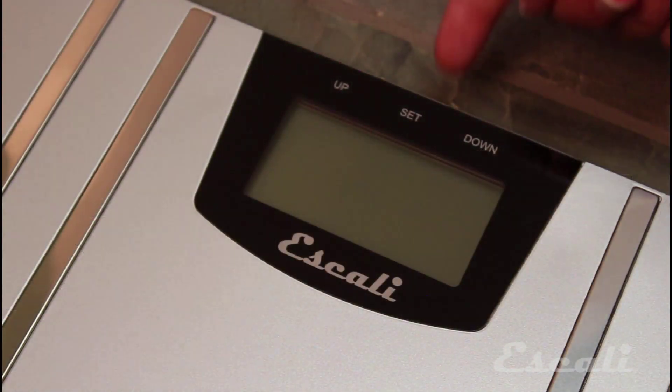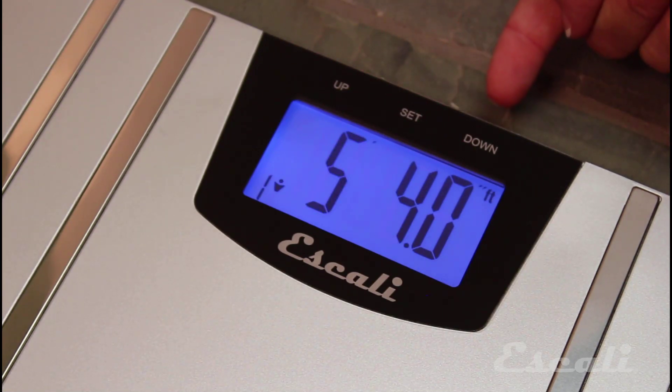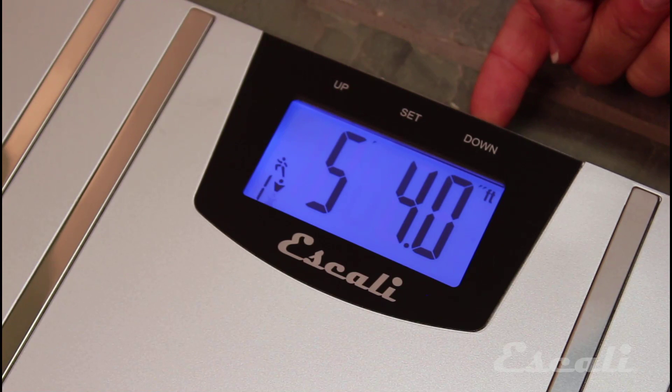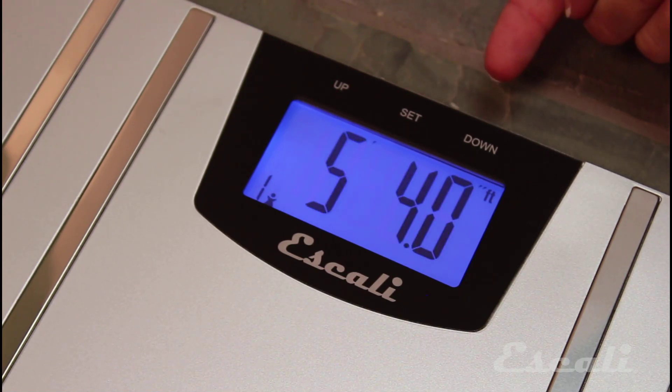Now you will need to set up your user profile. Press Set to begin, choose a profile number, and press Set to confirm. Next, select your gender, with athlete mode designated by the extra running icon. Press Set to confirm.